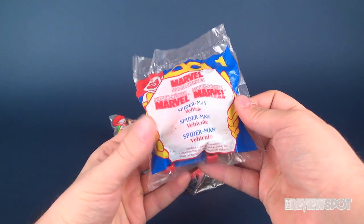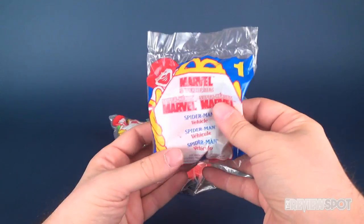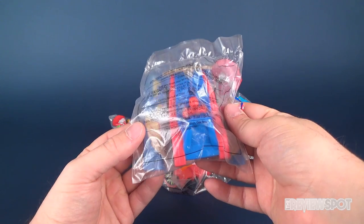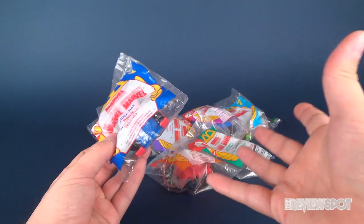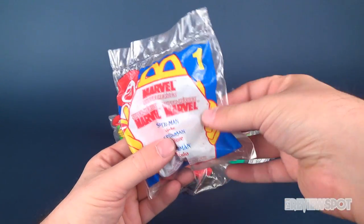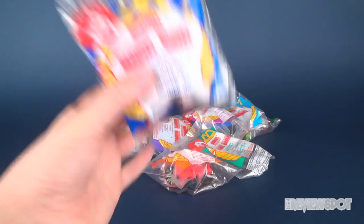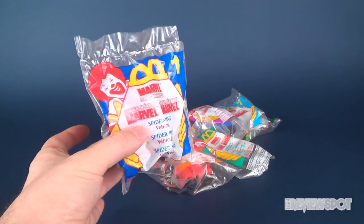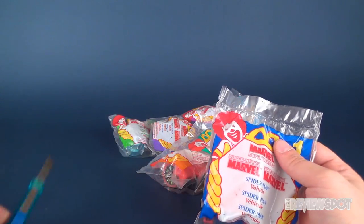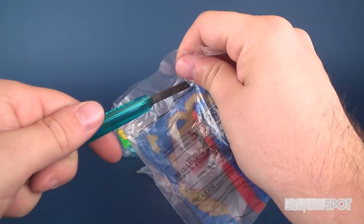Hey, what's going on guys! In this video we're going back in time to look at some old McDonald's premiums — basically the toys you get with Happy Meals. This is the Marvel Superheroes complete set, all eight figures from 1996. I always wanted to revisit fast food premiums; I've done some in the past like the Simpsons. These are still sealed and we're gonna open the entire set of eight. The first one is Marvel Superheroes number one: the Spider-Man vehicle.